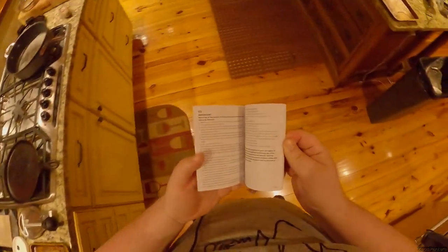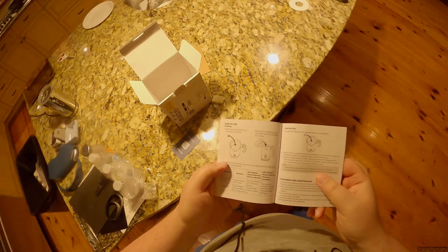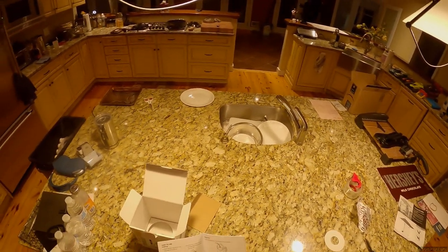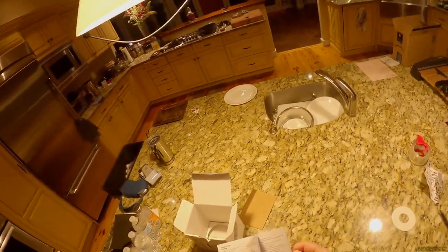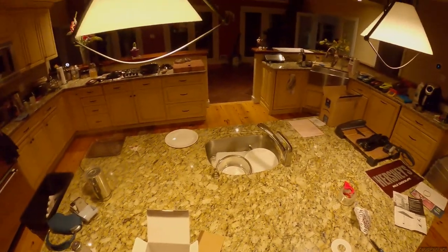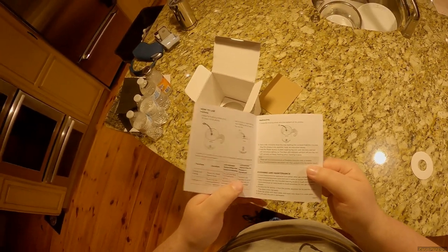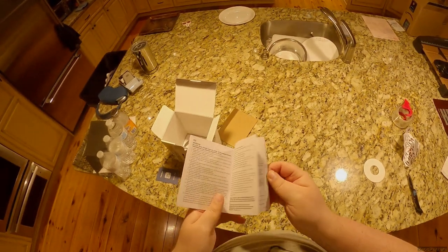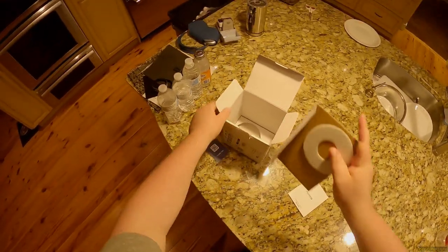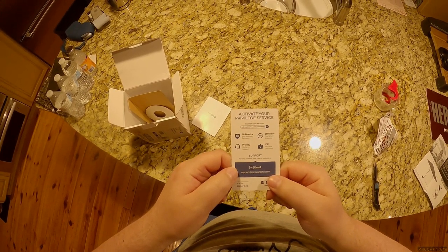Okay, found the instructions. 'How to use frothing whisk — add milk no higher than the max frothing line.' I was correct. Does it say anything about one percent milk? Skim is not milk. One percent is barely milk. Two percent is what I grew up on, but once you're an adult, just buy whole milk. Yes, it's 3.8 percent milk fat. Drink milk to drink milk — don't drink milk to drink white water. Anyway, that's it for this unboxing.